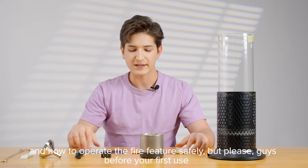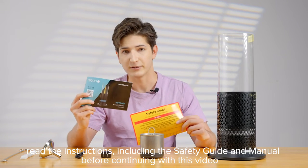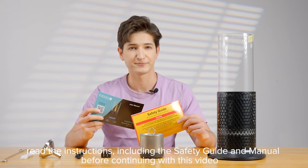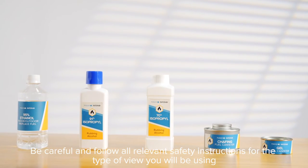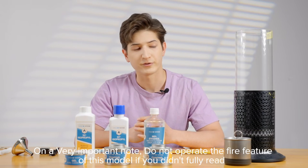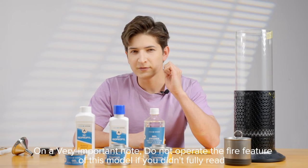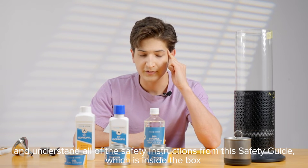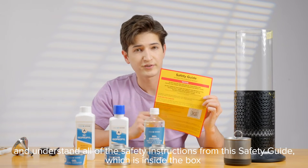But please, before your first use, read the instructions including the safety guide and manual before continuing with this video. Be careful and follow all relevant safety instructions for the type of fuel you will be using. On a very important note, do not operate the fire feature of this model if you didn't fully read and understand all of the safety instructions from this safety guide which is inside the box.